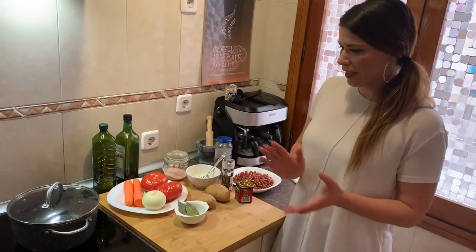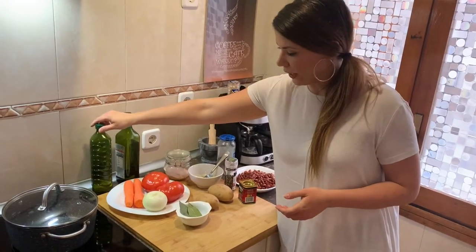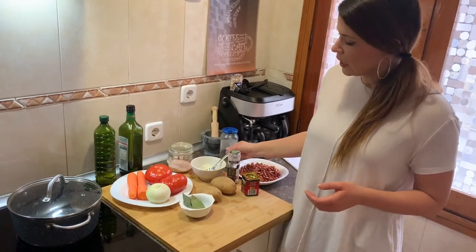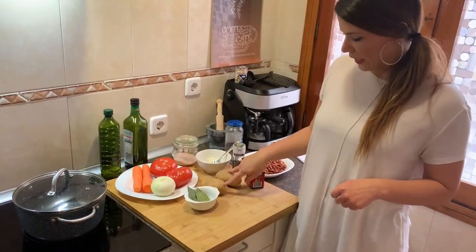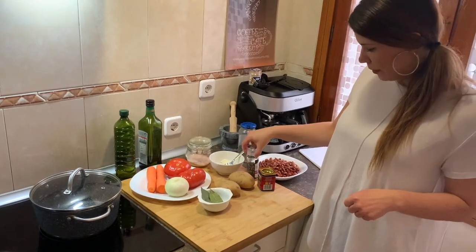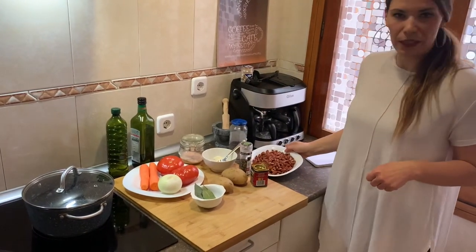For the preparation of this delicious meal we need the following ingredients: oil, salt, two spoons of flour, two tomatoes, two carrots, one onion, two potatoes, ground sweet pepper, black pepper, flour, and one jar of beans.